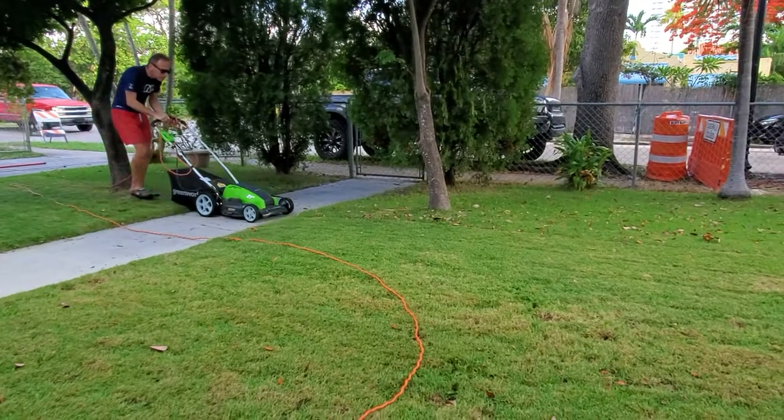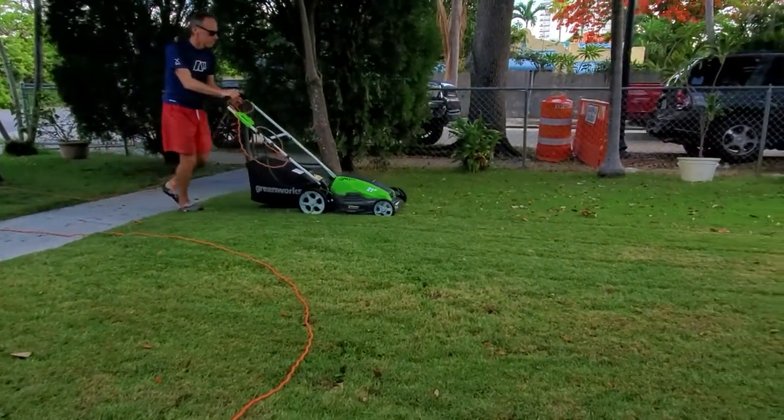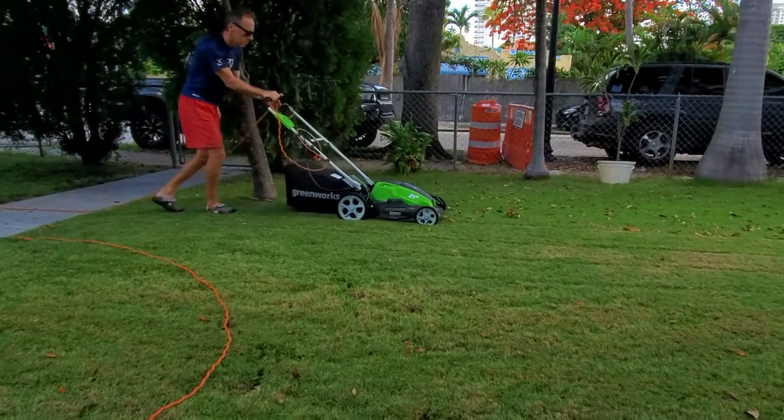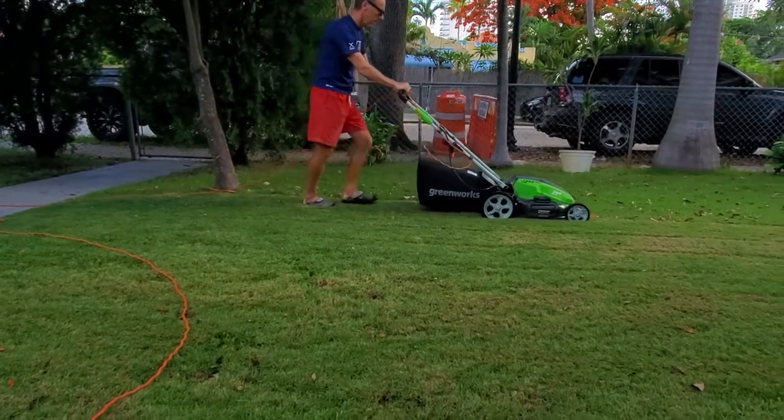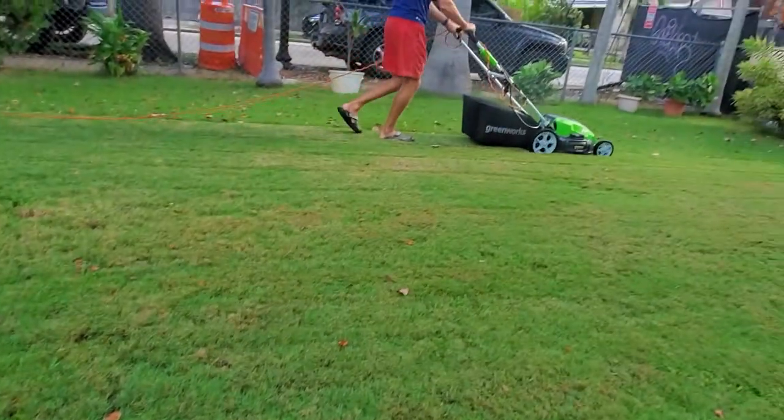Overall I'm super happy that I purchased this lawn mower. It's not too heavy. It does an excellent job picking up and cutting the grass. I can highly recommend it. If you have any questions, send me an email — I'll be more than happy to help you. Thanks for watching, guys. Goodbye. Bye.